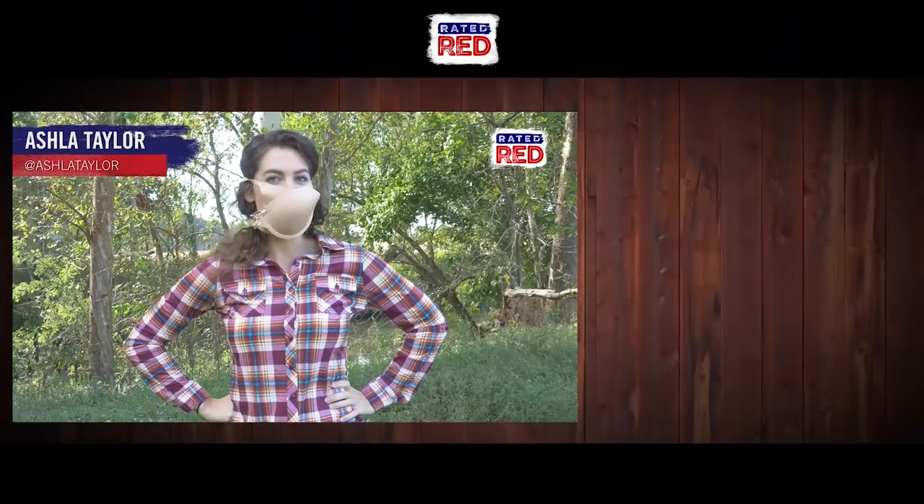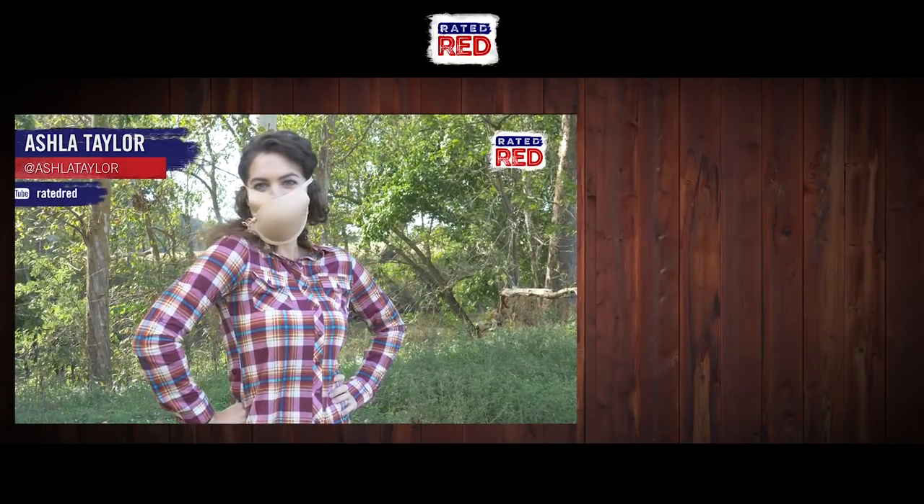Have any more survival uses for bras? Let us know in the comments below, and make sure you subscribe to Rated Red's YouTube channel. I'm Ashla Taylor.